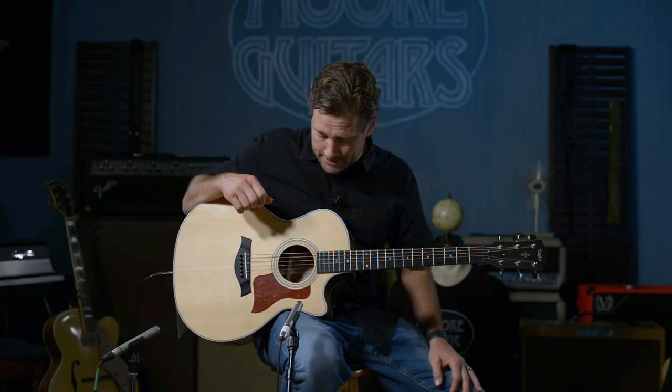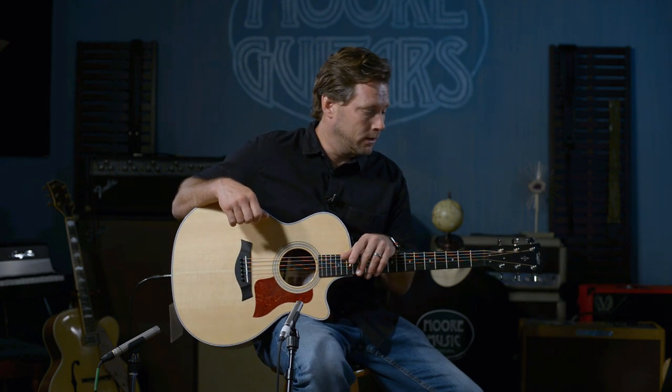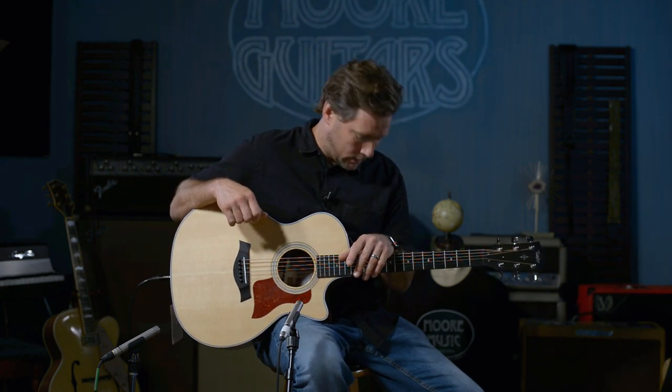Again, the 414 CE V-Class from Taylor — Brett here at MoreGuitars. Call, chat, or email us. Hit the like button, leave a comment, ask a question, or tell me if you'd like me to wear a different shirt next time. See ya! Brett, MoreGuitars.com.